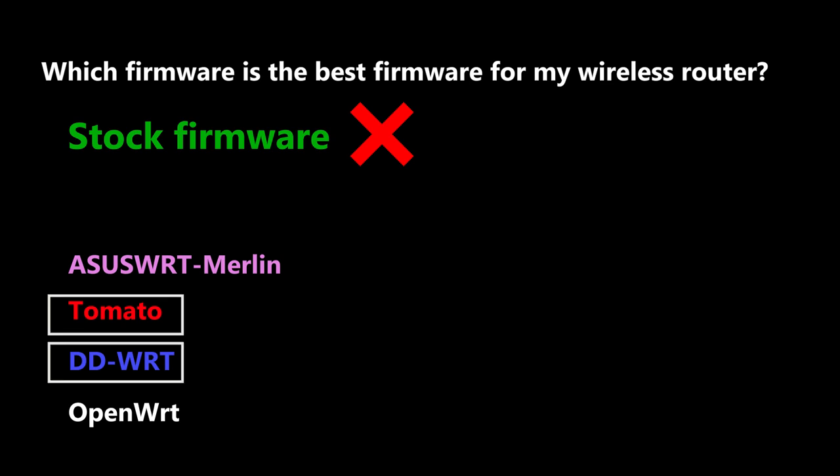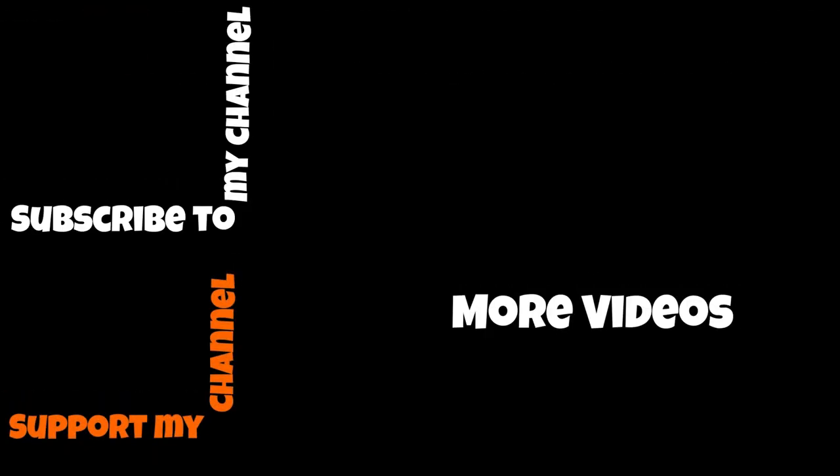I have done some projects using Tomato and DD-WRT, and I'll add links to those videos in the description in case you want to check them out. Hopefully I will make some videos using OpenWRT as well. Thank you very much for watching — please hit the like button if you liked it, share it if you think others might like it too, and subscribe to my channel if you want to see more videos like this.